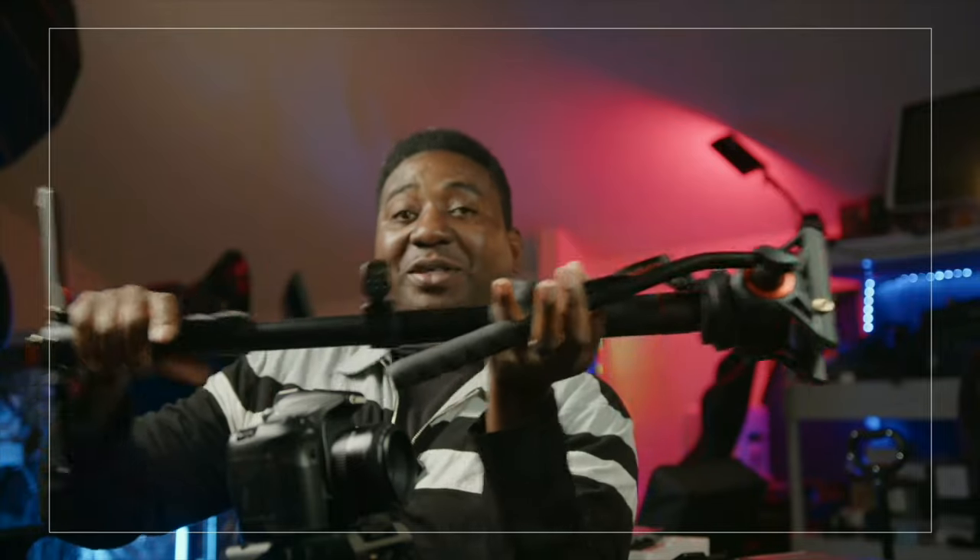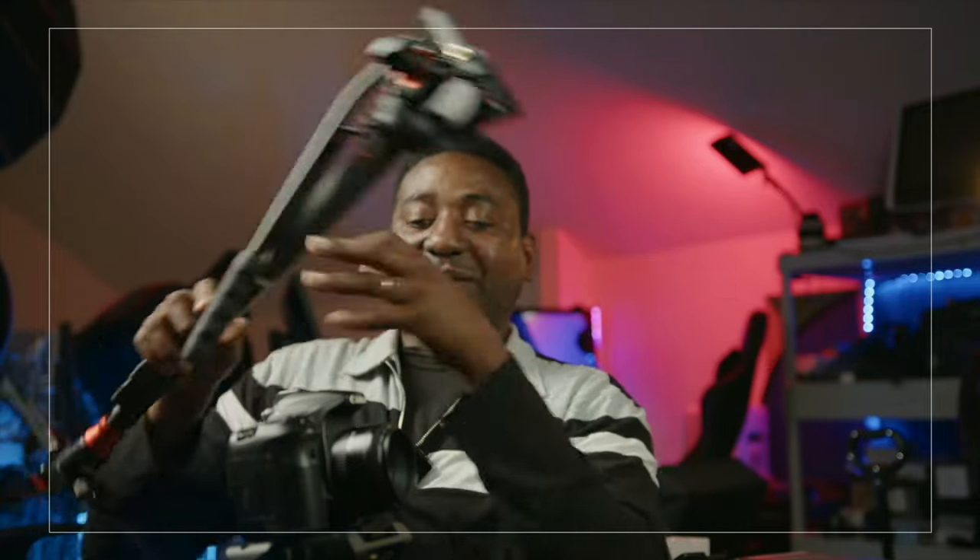My experience with the monopod so far is lovely as well. I would still recommend it, just be aware that I had one bad experience with the main tripod itself.